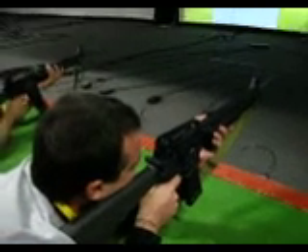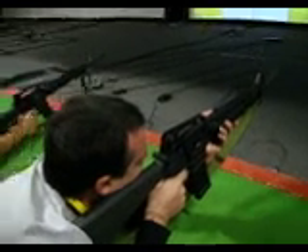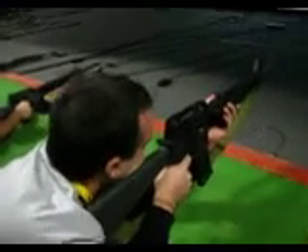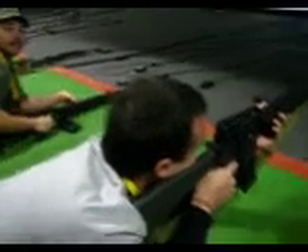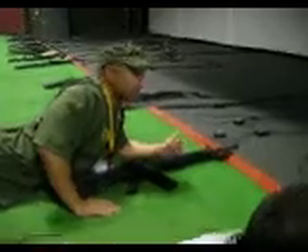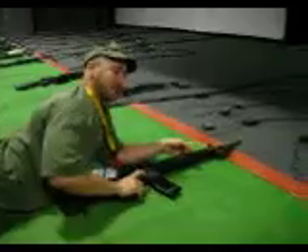We move on. Good, good. Good guys. Good. Better. Good, great. Hey, there you go — that's in the 5 ring.